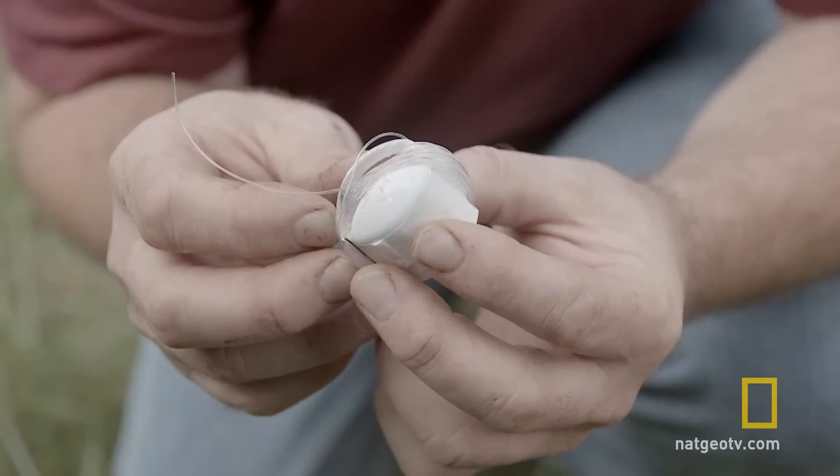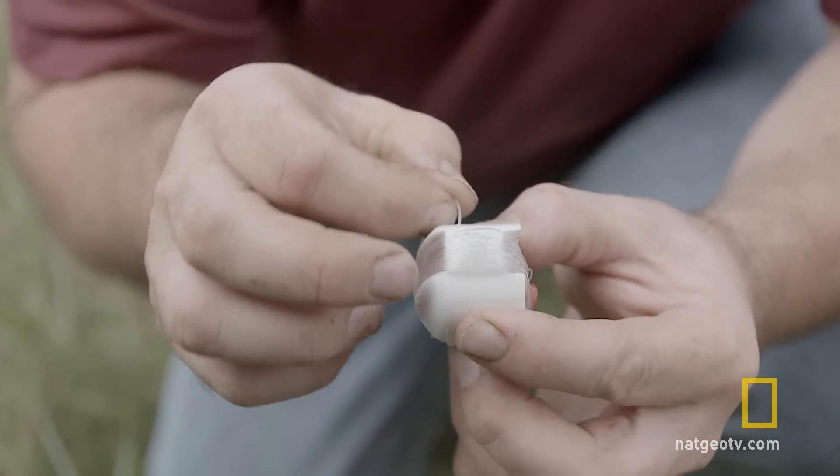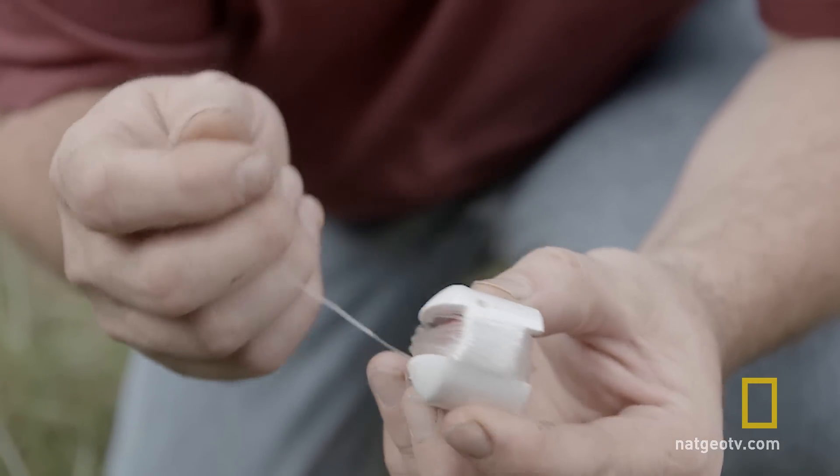Good morning, time to go fishing. I've brought my little fishing kit with me today. It's just a little PVC cap that has been notched out on both sides, wrapped in fishing line.